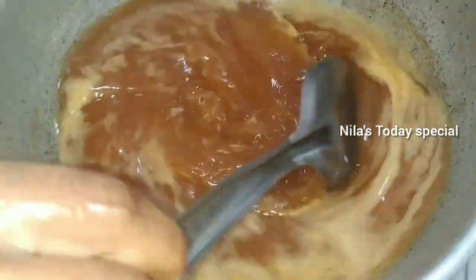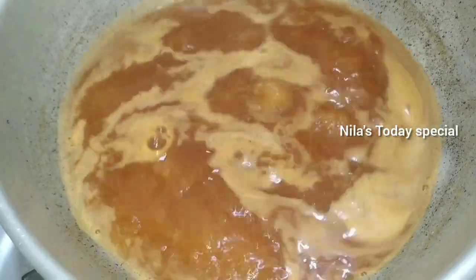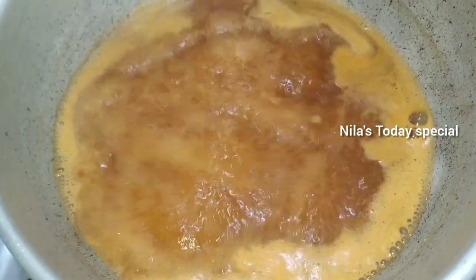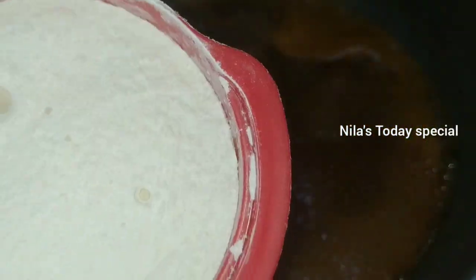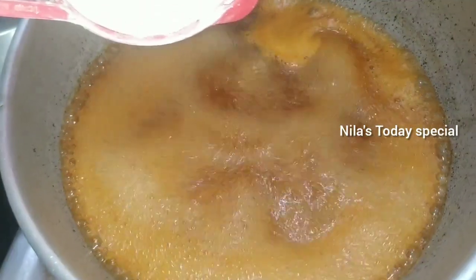I am already ready to mix the batter. Now we add it in. The batter is ready to mix.